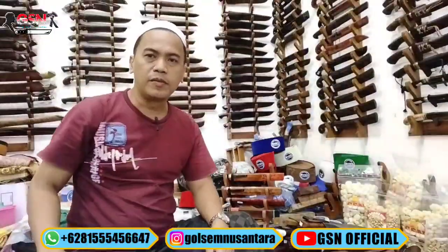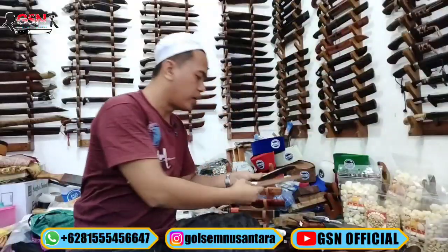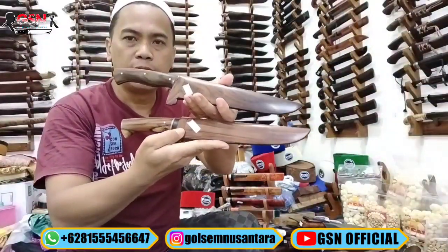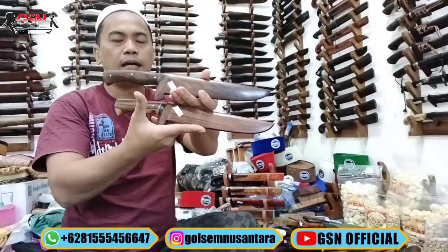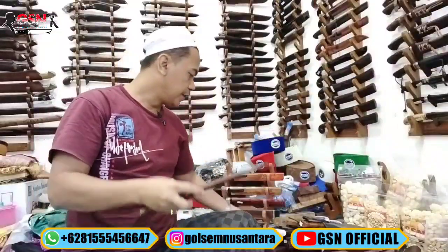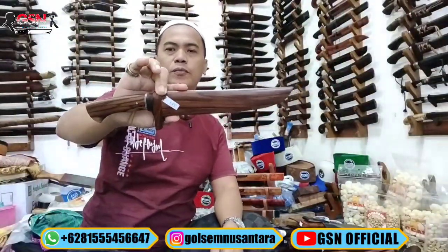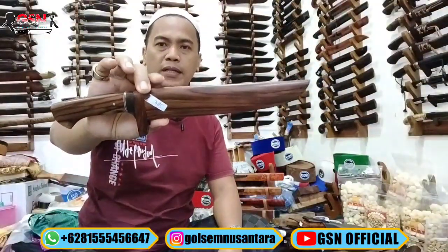Halo, Assalamualaikum warahmatullahi wabarakatuh. Alhamdulillah, sahabat-sahabat GSM, semoga dalam keadaan berbahagia. Ini adalah pisau sembelih, pisau sembelih full galih sonokling. Ada yang konstruksinya hidden tongue dan full tongue. Kita review satu persatu. Recommended untuk sembelian kambing ataupun sembelian sapi dengan metode gaya tarik, tarik murni tentunya.